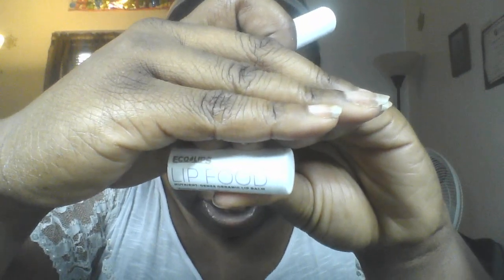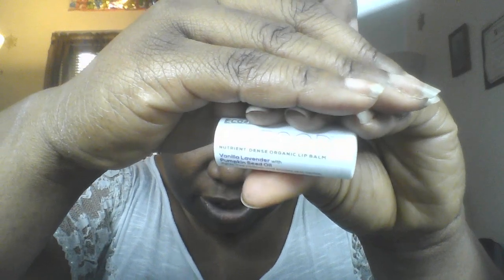I'm going to put on the Lip Food from Ecolips — this is a vanilla lavender with pumpkin seed oil lip balm. I'm putting that on the lips so they can be moisturizing and hydrating while we work on everything else. Now, for the face, I'm going to be using something different — the Clinique Chubby in the Nude foundation stick. For once! I mean, I have it, why not use it?